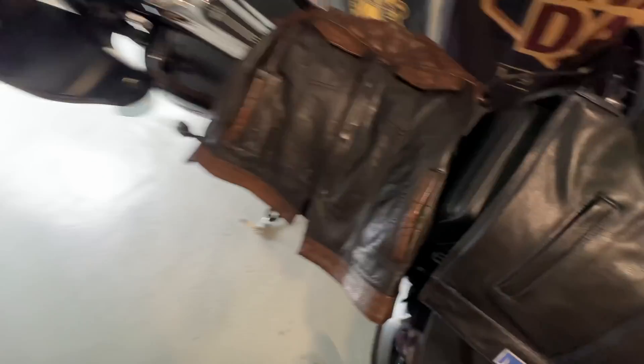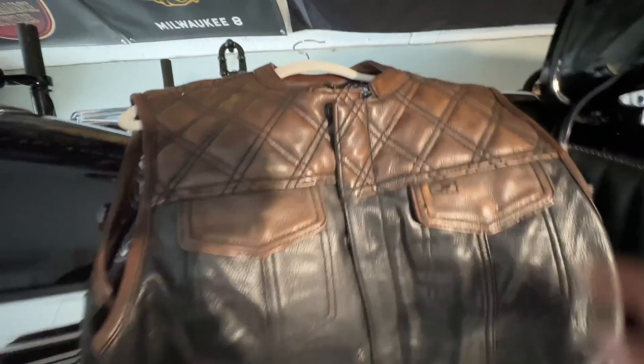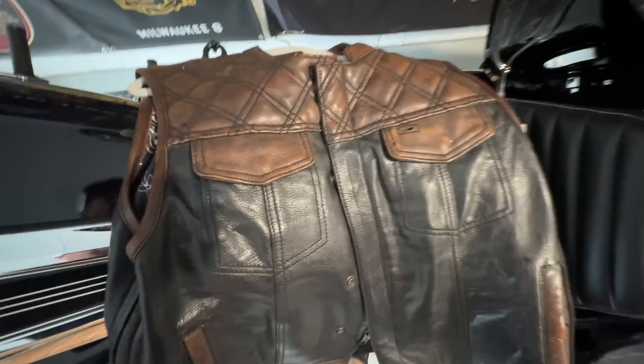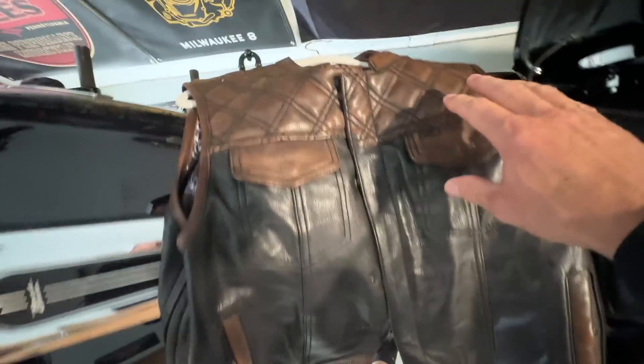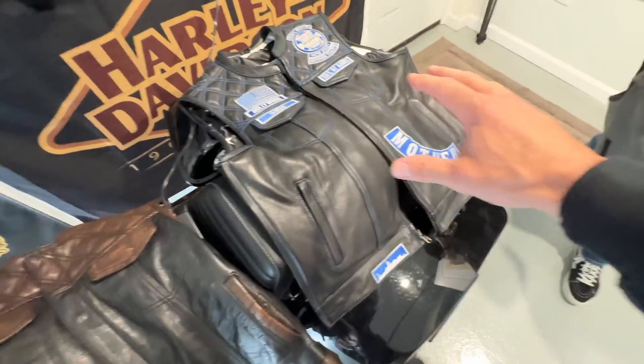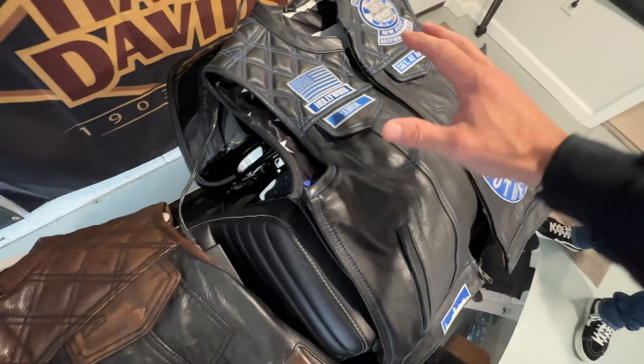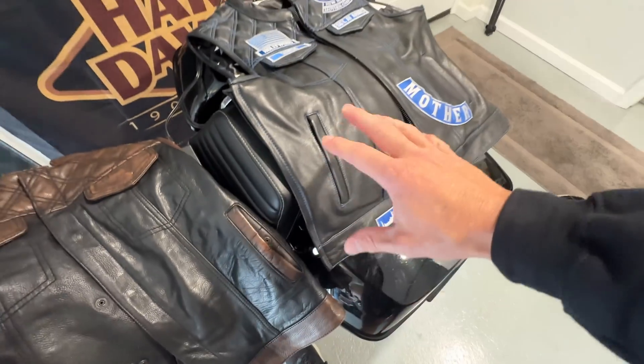What's going on guys, we got Cam over here and today we're actually going to be ordering a new vest. A lot of you guys always ask me what kind of vest I'm wearing. This is the First Manufacturing vest - it's black with a copper top, leather material, all leather. And this is my club vest, also First Manufacturing, all in black, and I'll go over all the details.